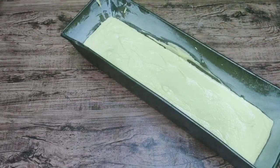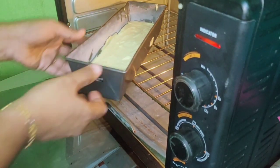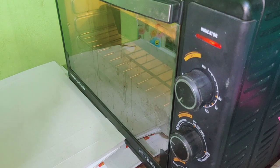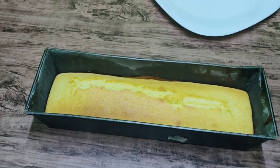Now we will put it in the preheated oven and set the time for 60 minutes. Now the cake is baked. We will remove the cake.